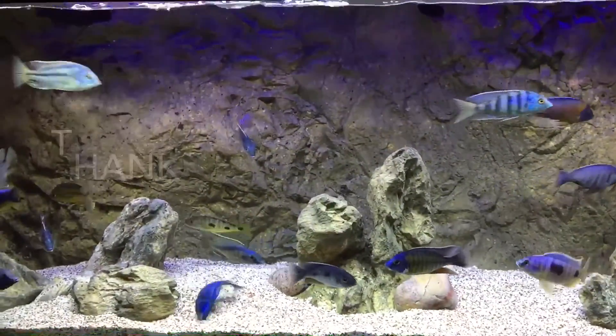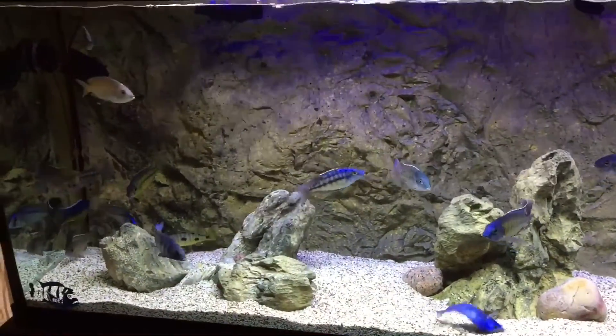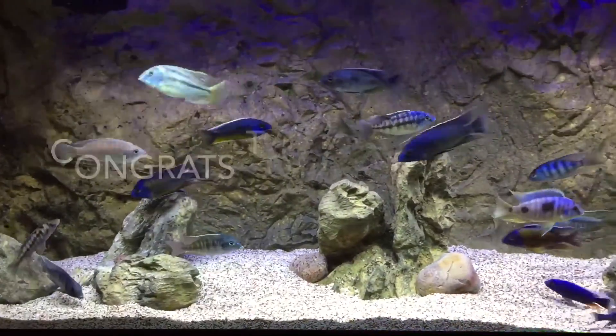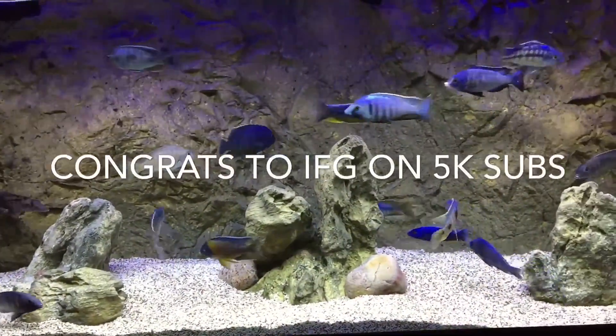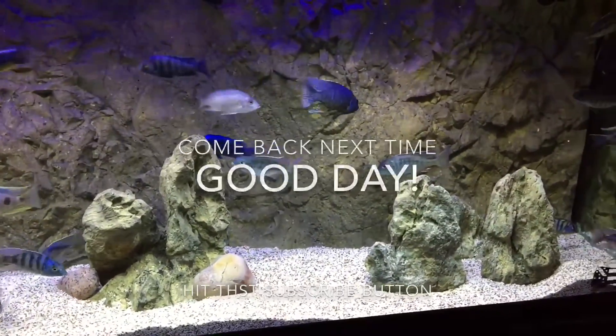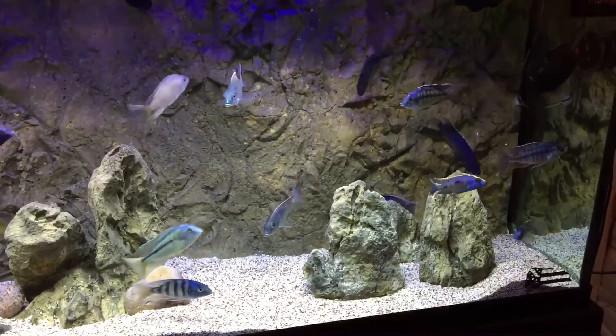All right folks, so that's my video — my entry to the epic giveaway covering my filtration. Congratulations to Mr. IFG on his upcoming 5000 subscribers, great milestone. Thank you all for joining me. Until the next time, good day.